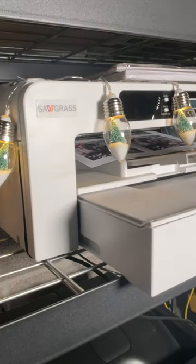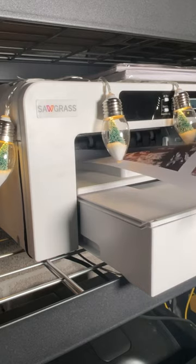Step three is to print your sublimation transfer. And if you're using Sawgrass inks, you don't have to worry about your color being wrong.